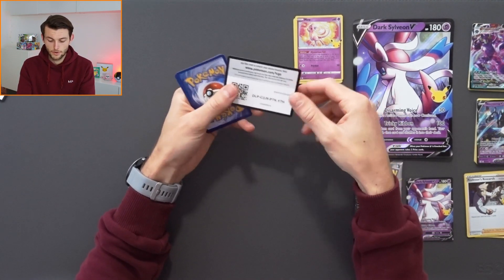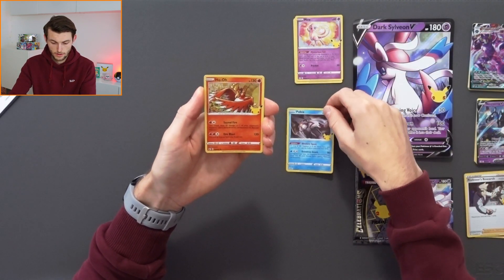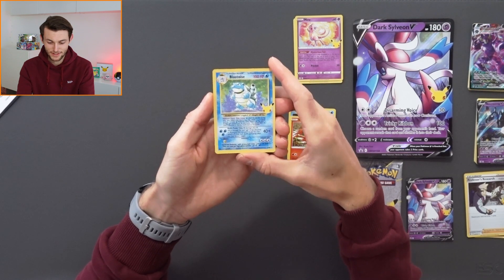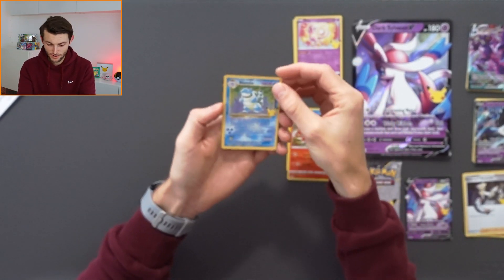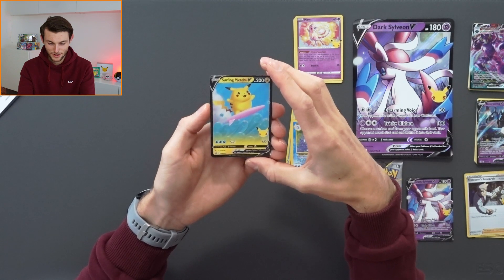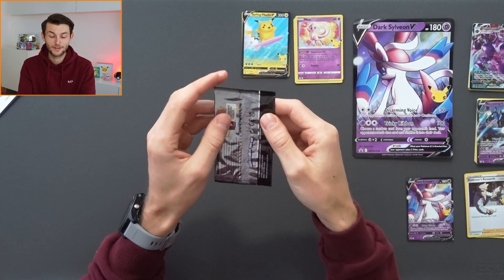Now we're on to the second of the Celebrations packs — of which you get four in total in this box. Starting with Palkia, Groudon, Uxie, and then — oh, the Mew! I love that Mew. I think that Mew is an incredible card. Pop those out of the way and let's get on to the third pack.